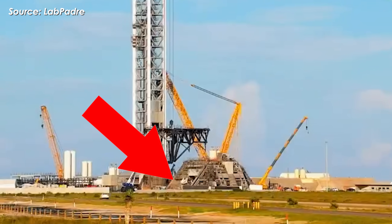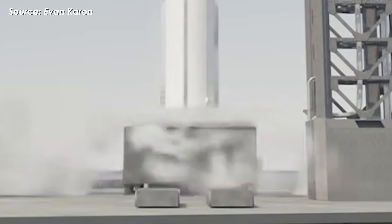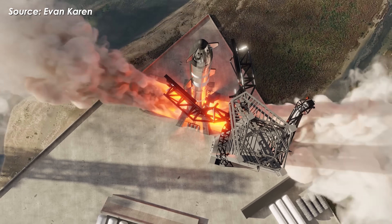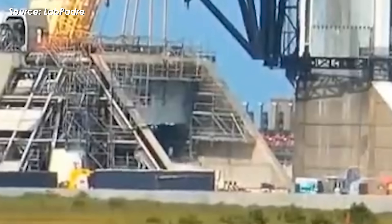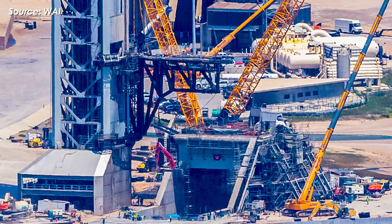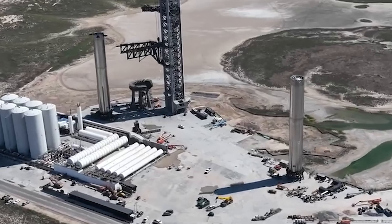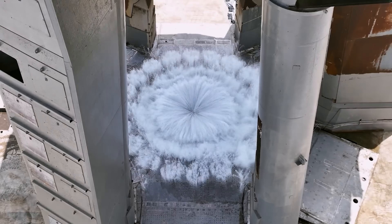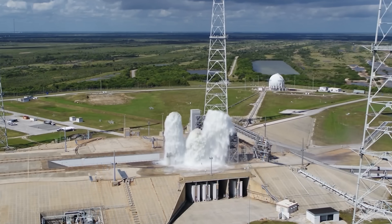The event came just a few days after new water tanks were added — tanks that provide the huge amount of water needed to counteract the immense thrust of Starship version 3, the very rocket set to launch from this pad. Looking at the small spray of water, it's clear the system wasn't running at full power during this initial test. They were likely just checking for blockages or any issues in the water flow. Unlike Pad 1, where a steel cooling plate creates a powerful reverse flow, Pad 2's flame trench disperses water in a very different way.